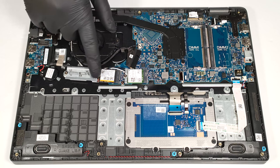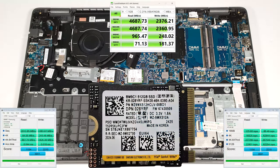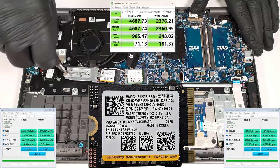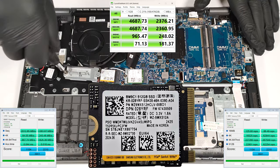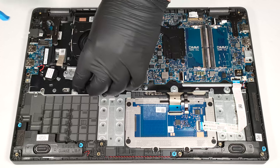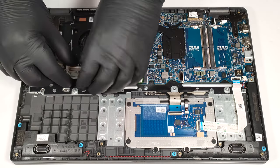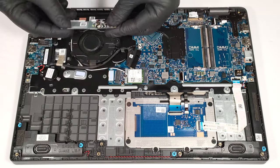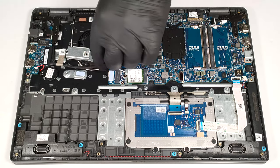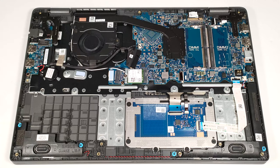For storage upgrades, there is just one M.2 slot compatible with Gen 4 NVMe drives. Here we have a 2230 SSD with a metal bracket, but you can also install a standard 2280 unit. We found a tiny thermal pad below the NVMe drive, and the 2280 units will be additionally cooled by a second pad located slightly in front.